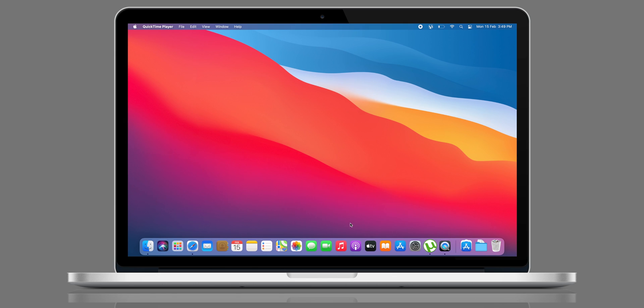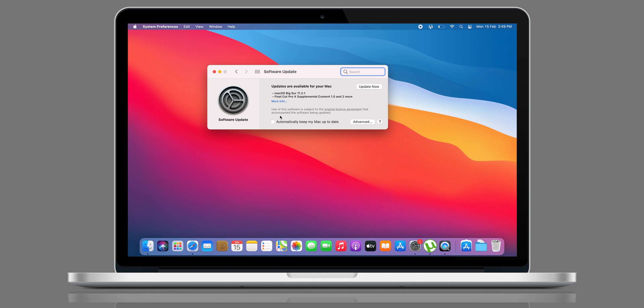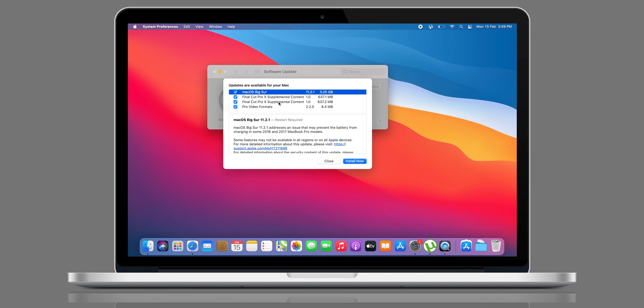Solution number two: many times macOS itself creates an issue and does not recognize our biometrics. That's why updating it is a wise decision, because every time Apple releases a new macOS update they fix bugs or issues present in the previous version. So update macOS and give it a try — hopefully this will fix the issue.